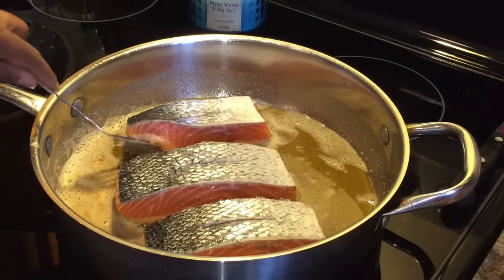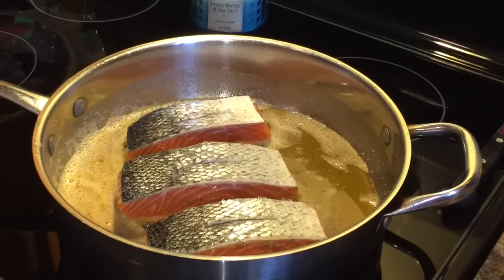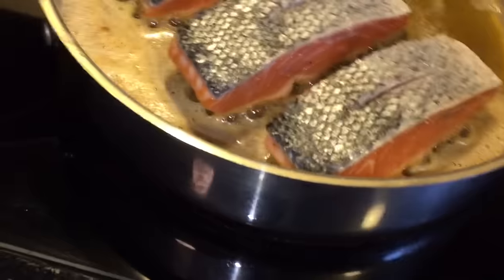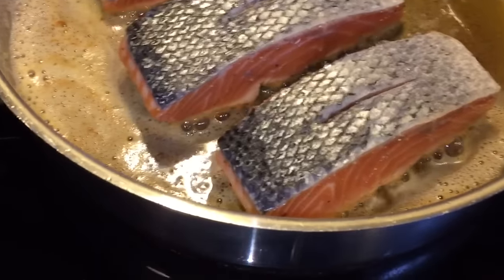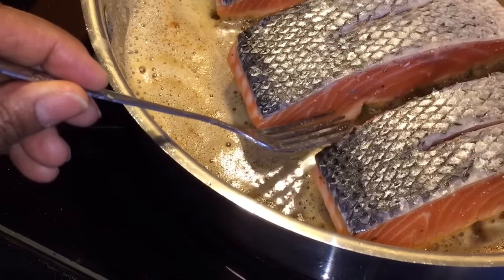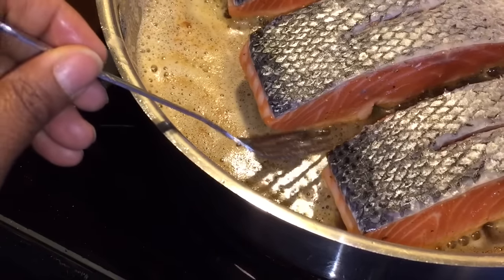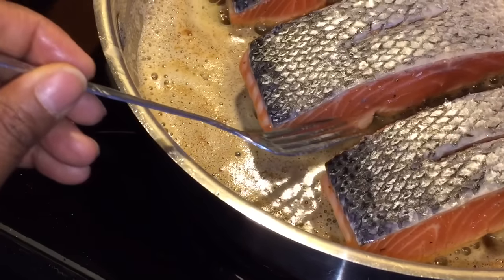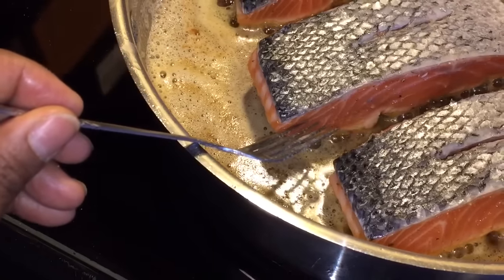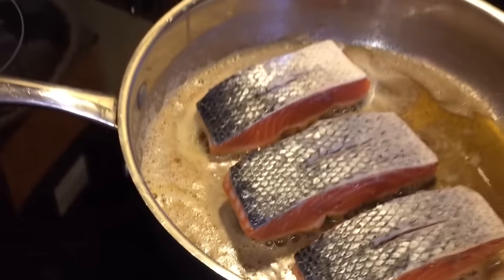I'm going to take a quick peek. What you're looking for — let me bring the camera over — you can see right there where it's starting to cook, and it'll get lighter and lighter the more that it cooks. We want the cooked part, the light part, to come at least to the middle. That lets us know that one side is done. I'll show you that before we turn it.